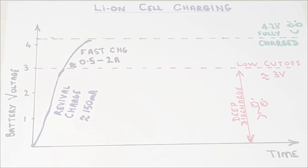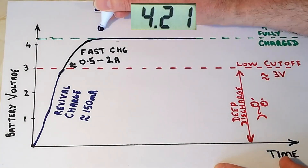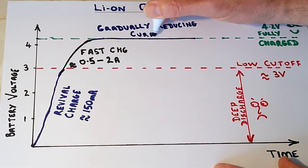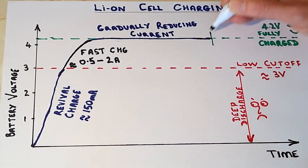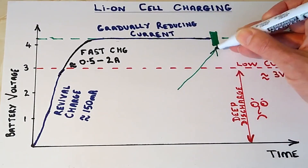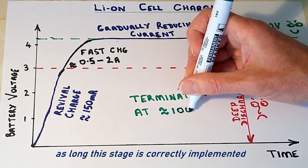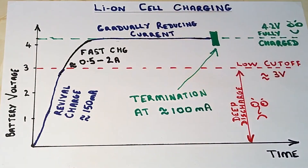When the cell voltage rises to 4.2V, it's pegged at this to allow a gradually reducing current until it falls to a nominal point and then cuts off completely and goes into idle mode. So there's no risk of any damage through overcharging no matter how long the battery stays plugged into the charger. And most chargers actually have an auto top-up which reactivates the charging if the cell voltage falls back down to a certain lower threshold.